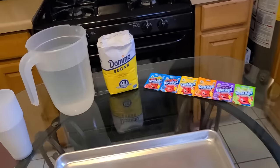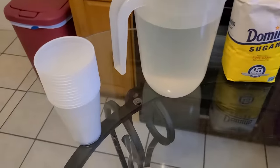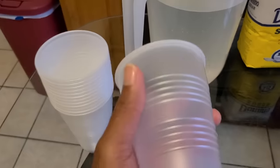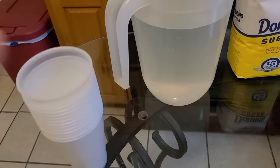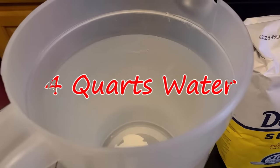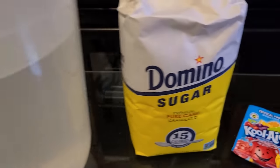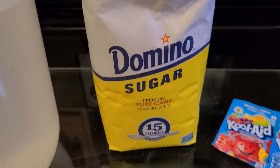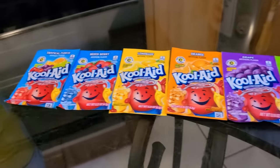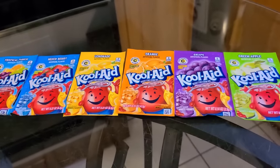Here's all you're gonna need to make our frozen cups. You will need some plastic cups — about 16 fluid ounces total. Along with that you're gonna need some water, about three and a half quarts of it to be exact. You will need lots of sugar. And lastly you will need a variety pack of Kool-Aid — about six different flavors and colors to be exact.